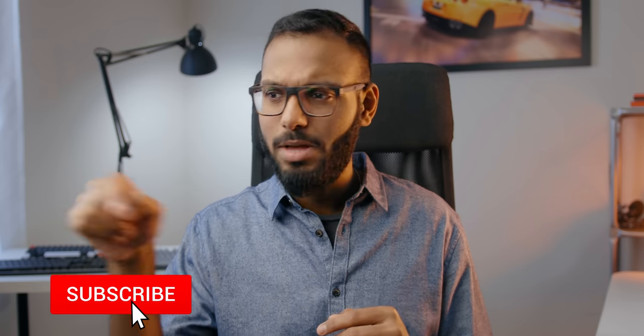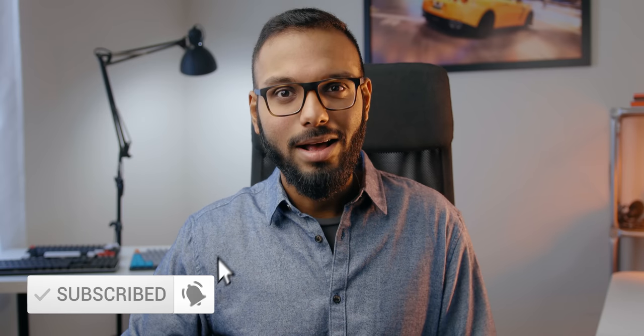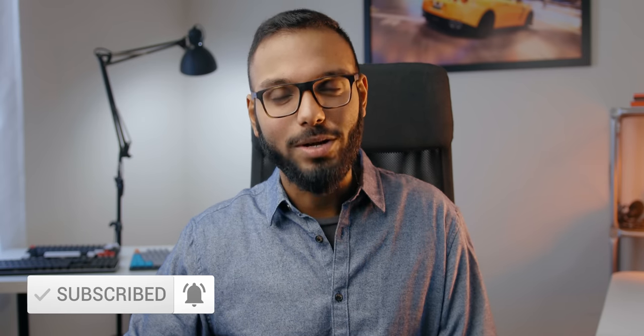That pretty much wraps up my thoughts on the MX Keys from Logitech. Let me know what you think in the comments. Make sure to check out some relevant content, subscribe for more, and hit the notification bell — I'll see you guys in the next one.